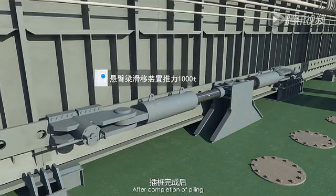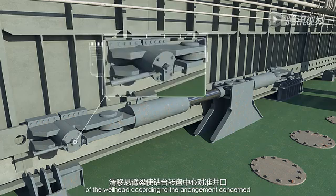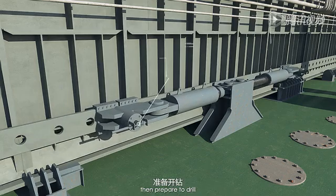After completion of piling, slide the cantilever level and make the center of the rotary table in alignment with the center of the well head according to the arrangement concerned. Then prepare to drill.